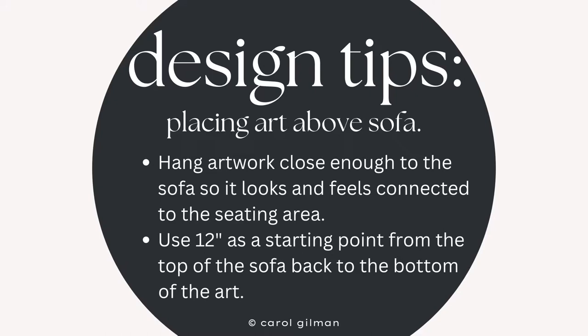See how that looks and feels to you, and you can always lower or raise it. But see how that looks and feels with your goal of always trying to have the artwork feel a part of the room, feel a part of the furniture arrangement. When you do that, you'll feel good about the room and everyone in your family will enjoy the room even more.